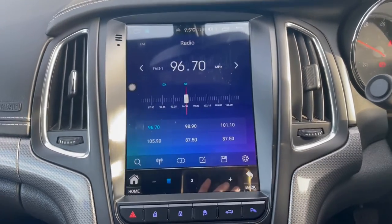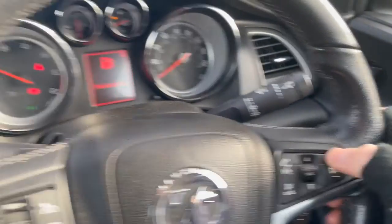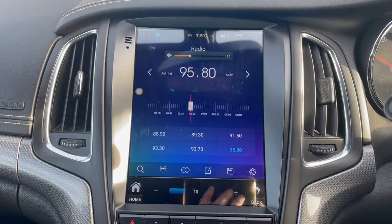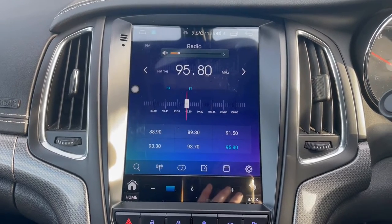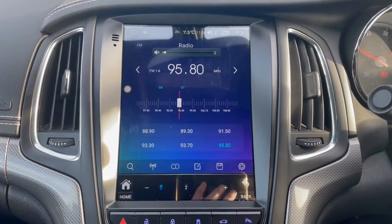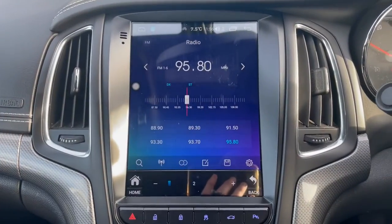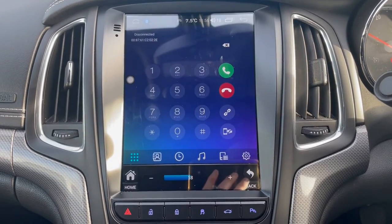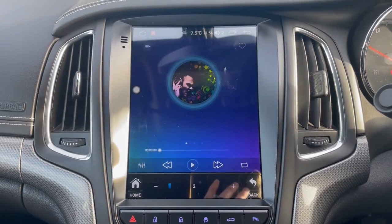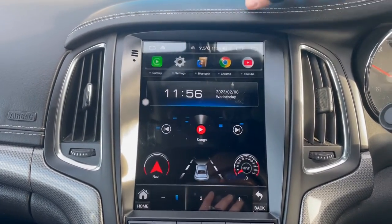The radio works with your steering wheel controls, as you can see. It also works with the stalk buttons, and if you press the SRC button — same as the stalk button here — it will change the mode and cycle through different modes of the system, which are shown on the home page.